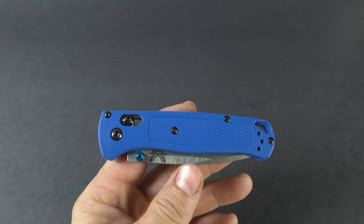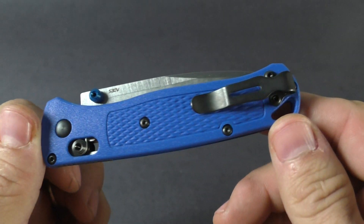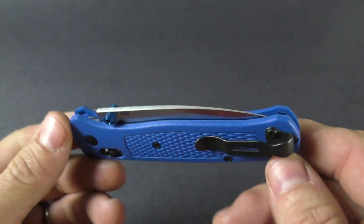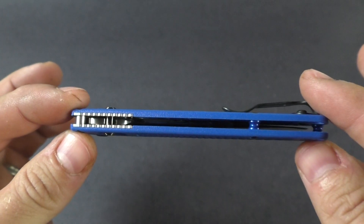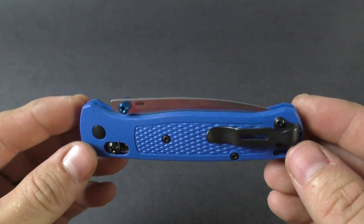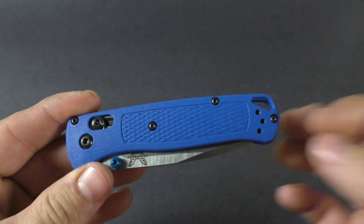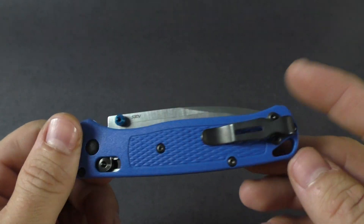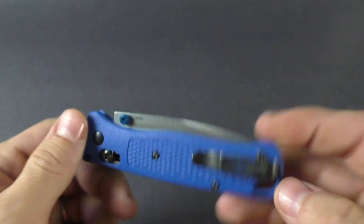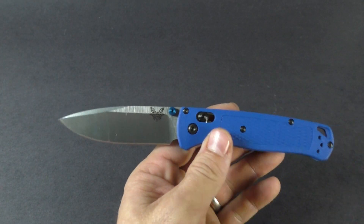What's up guys, this is knivesplus.com, welcome to another walk around. We got a new Benchmade in the house — this is the Bug Out. It's a highly anticipated knife from Benchmade, very lightweight, kind of for the outdoorsman, somebody that's looking for something ultra light to throw in a bag, but it could also just be an everyday carry for the guy going to work or doing whatever he's doing.